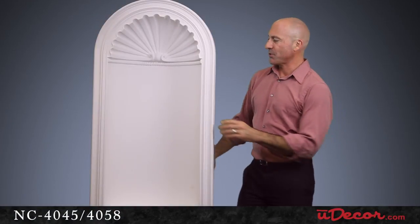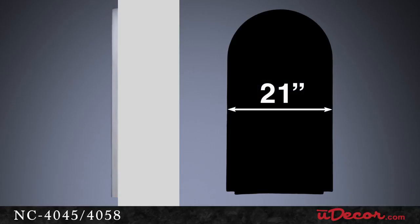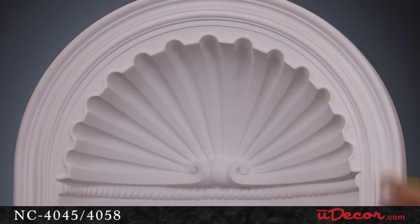For installation purposes, make a note that this niche recesses back into the wall 7 inches, and a 21-inch space will need to be cut out of the wall for a nice clean fit. It's installed with architectural adhesive and finishing nails, and comes pre-primed and ready to paint.